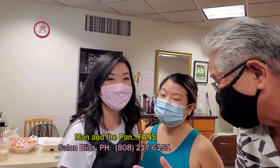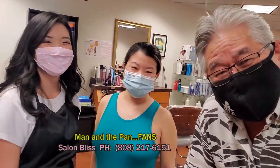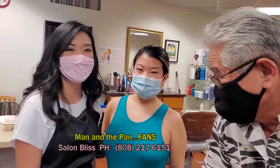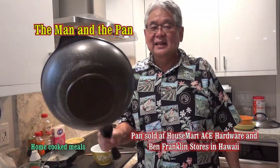Where's the best place to cut your hair? Here at Salon Blit. And here's the pharmacist right over here. Who's the best and the fastest chef? The man in the pan. Welcome to the Man in the Pan.